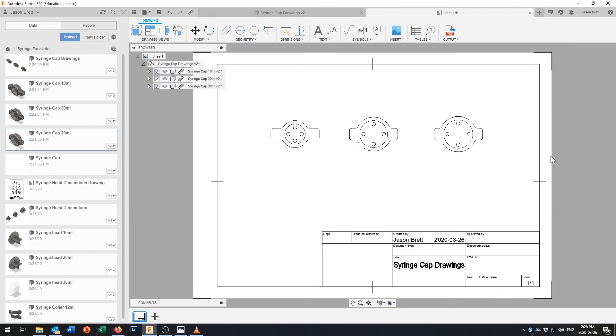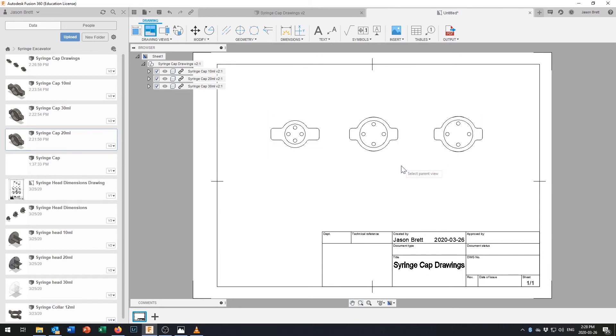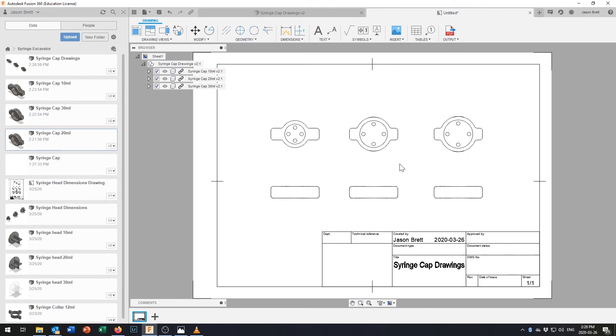Clicking in the base view gives us a top-down view looking into each syringe cap, which gives the best information for dimensioning. I'll then right-click on this view and take a projected view, dragging down to create a side profile view, and press Enter when done.